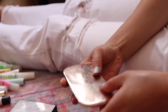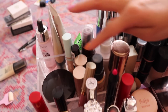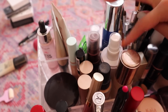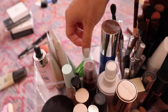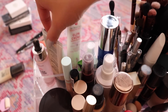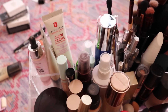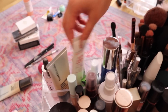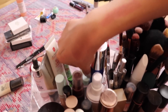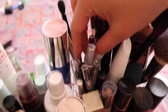Here I've got all my foundations, concealers, and setting sprays, and then I also have my setting powder. These ones are primers — on days when I don't like to do foundation I'll just do a primer instead. I also went ahead and put my lip balms here as well, and just all of my eyeliners.